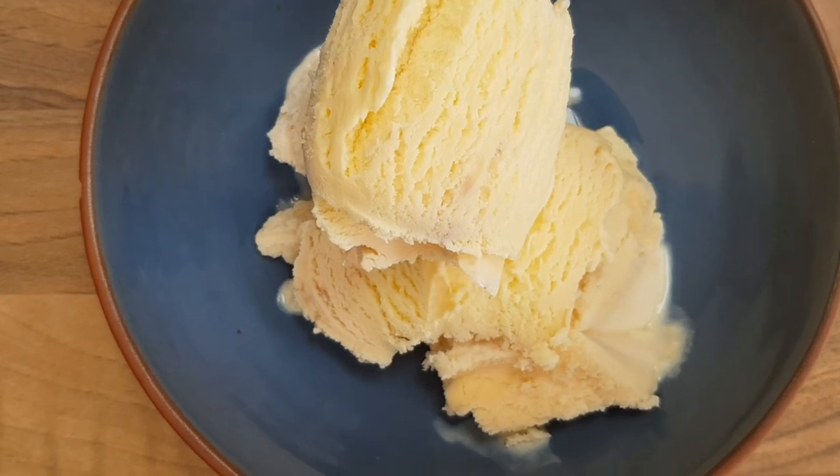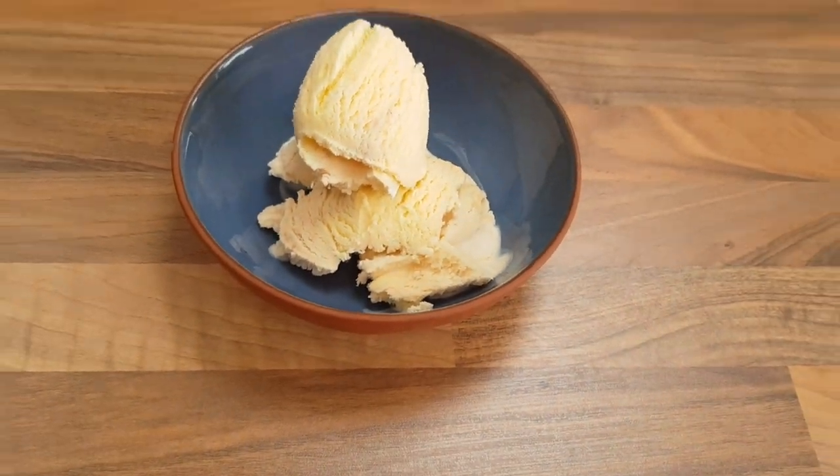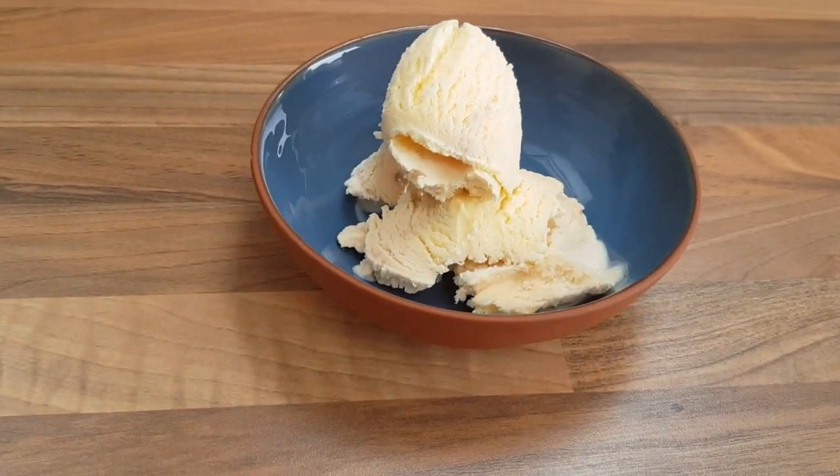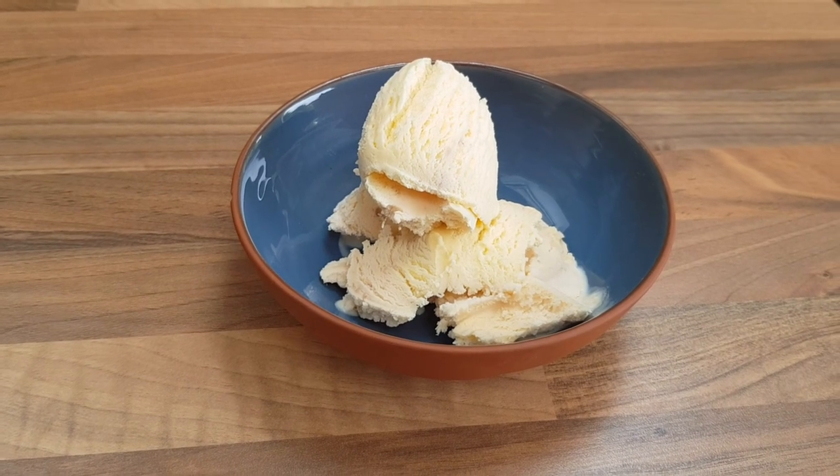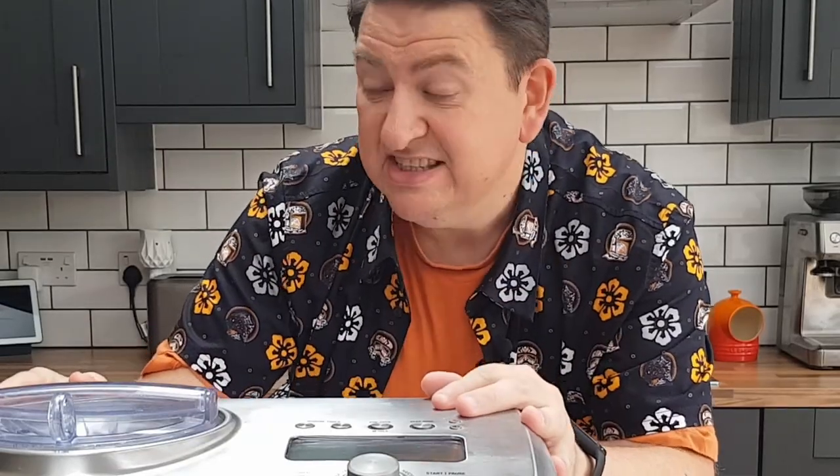It's the speed at which it freezes that makes it so delicious. The speed means that ice crystals don't form, and that's what can create that crunchy, gritty texture in ice creams. I've had this machine for seven years and I love it.